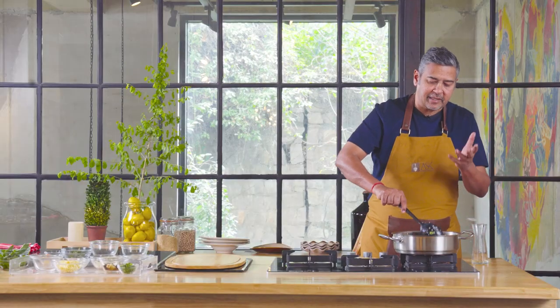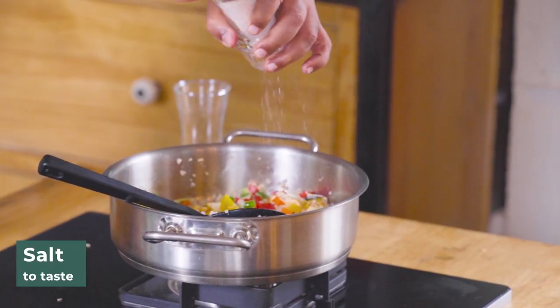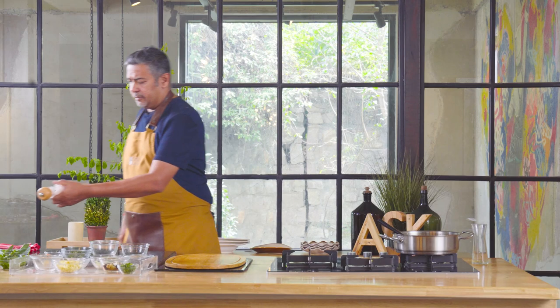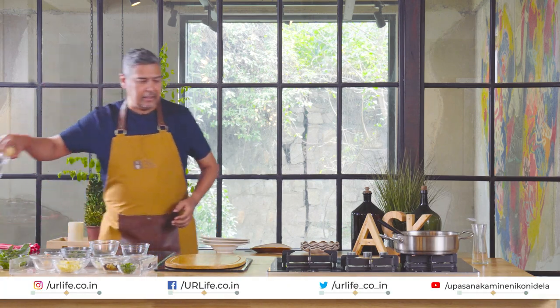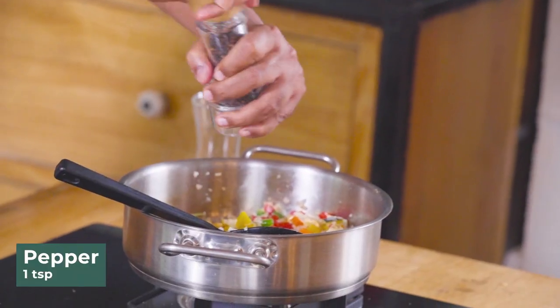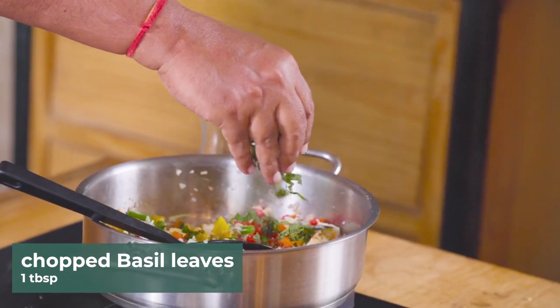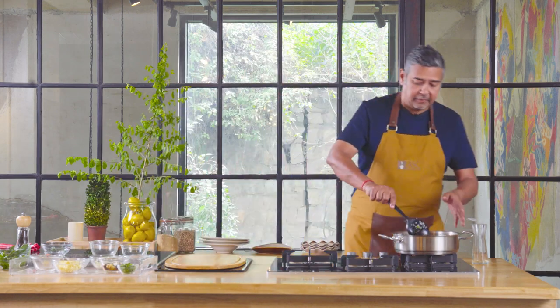The proportion of vegetables I've used is almost the same as the rice. We keep the salt a little on the lower side because we're going to be adding cheese later. Pepper. And some lovely fresh basil — the choice of herbs. Fresh herbs. You could use rosemary, thyme, or a mix of everything.